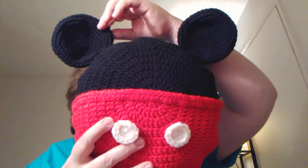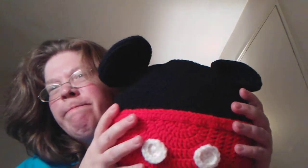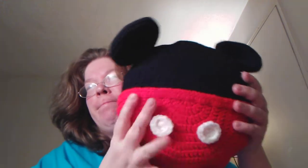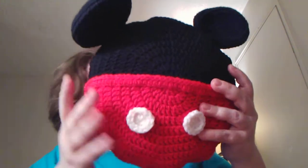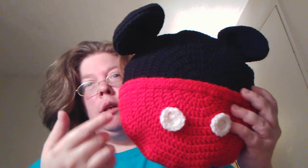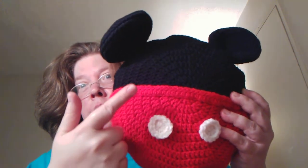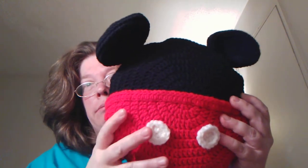Anyway, very nice. Comfy. I think they're cool — they're fun to make. Handmade, acrylic yarn — acrylic Red Heart yarn. This is hot red, white, obviously, and black. Acrylic.